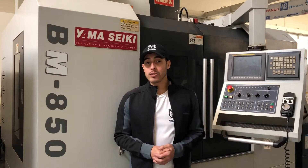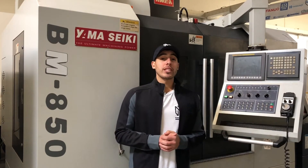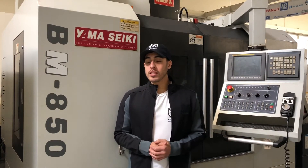It comes with the books and manuals. This machine is fully loaded. For full specifications I will list it in the description below. Let's take a look at this machine.